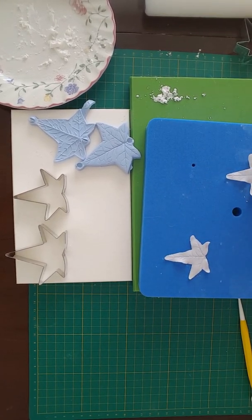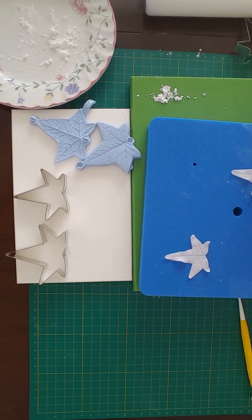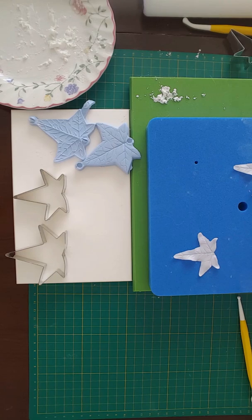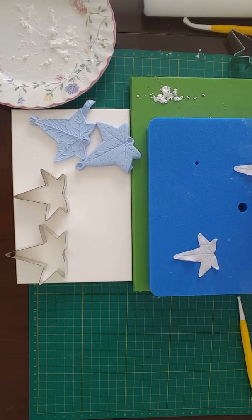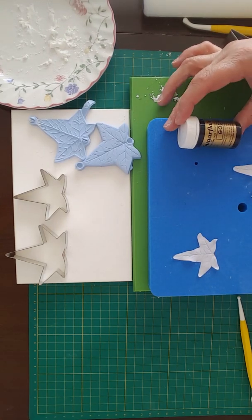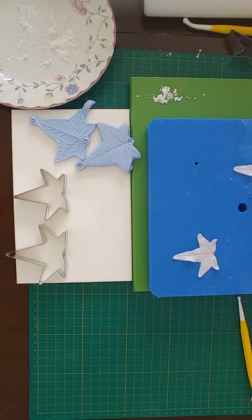Once you're happy with the amount of movement you've got on your leaf, just leave it to dry up to 24 hours and then you can dust it with blossom tints. For this one I'm going to use it for a Christmas project, so I could dust the centre with some green dust of my choice, or it could be dusted gold all over for another Christmas project, or we could start off by colouring the paste with a gel colour. The ones I usually use are Sugar Flair paste colours — gooseberry or spruce green are the best ones I've found.